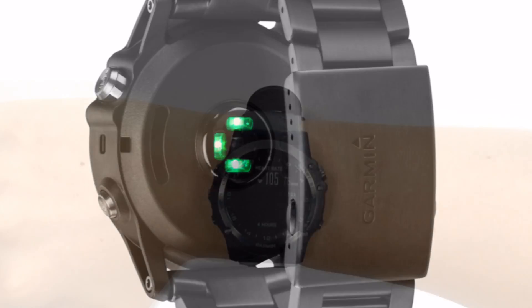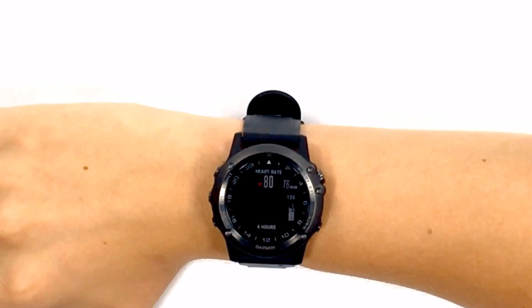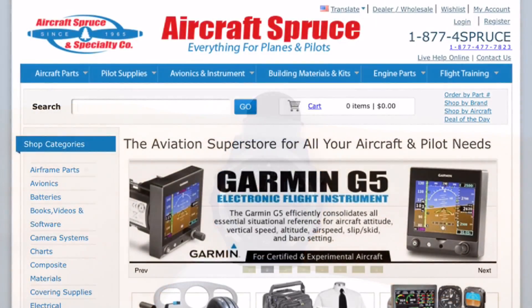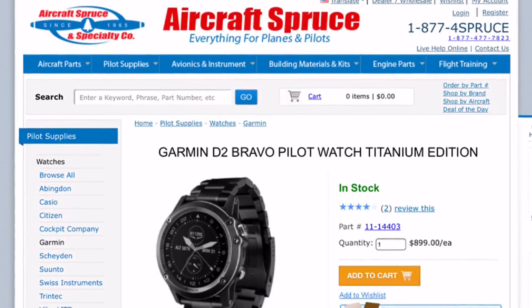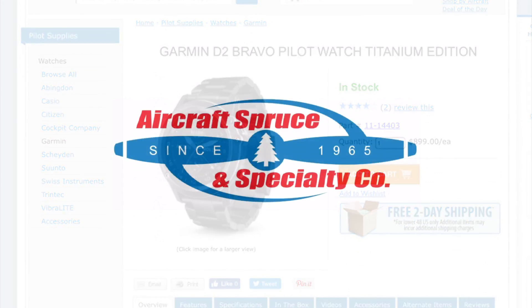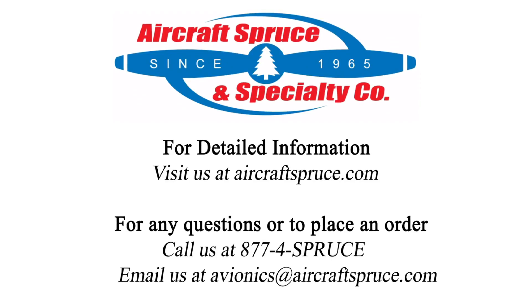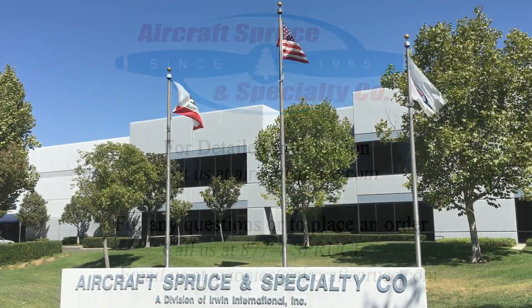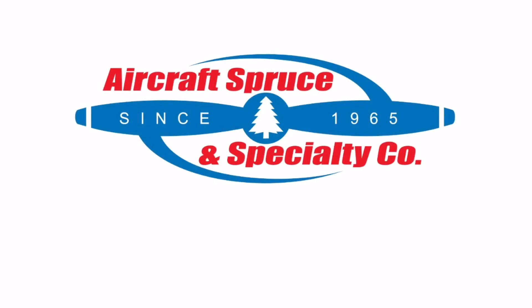With Garmin's Elevate wrist heart rate technology you can directly and accurately monitor your heart rate. For complete product information on the Garmin D2 Titanium aviation watch, please visit our website at aircraftspruce.com or give us a call at 1-877-4SPRUCE. Aircraft Spruce has been serving the aviation community for over 50 years and we look forward to serving you in all your aviation needs.